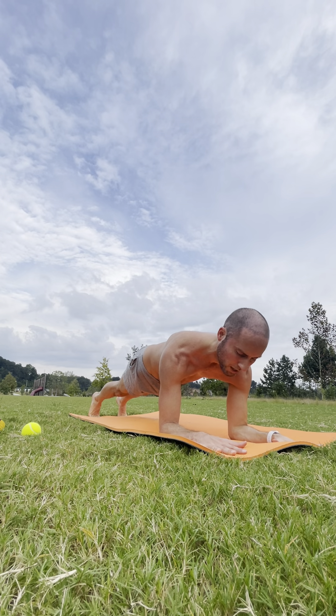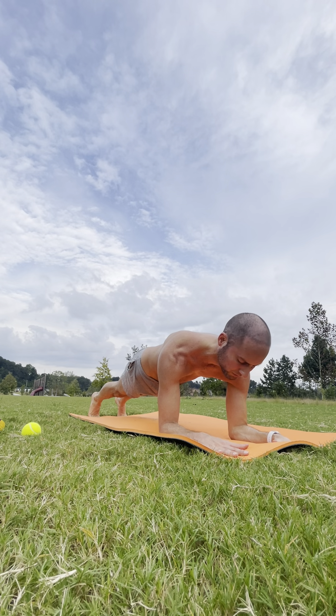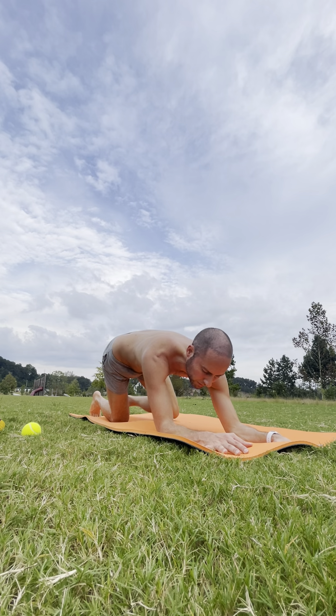Feet hips width apart. Elbows pulled in. Hands pressing down. You got this — one more inhale. Exhale, come on down to your knees.